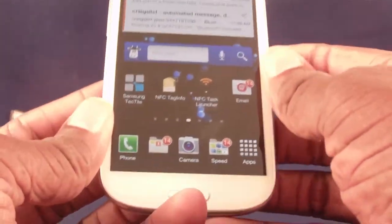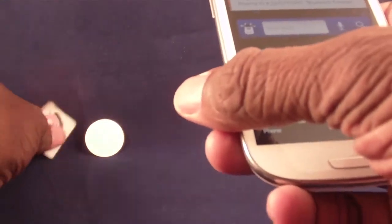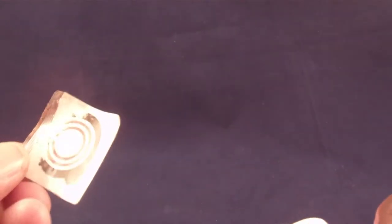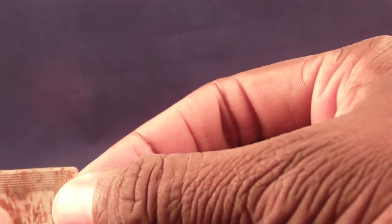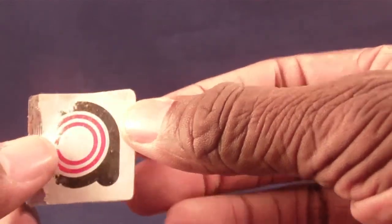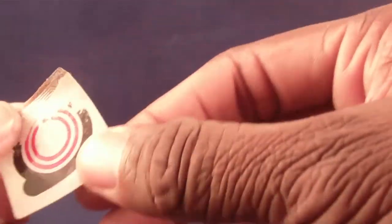The other thing you're going to see a lot of is NFC tags. I actually had to peel one of these off my bedside table, which gives you some idea of how durable these tags are. They come in all sorts of shapes and sizes and have different capacities for how much they can store.